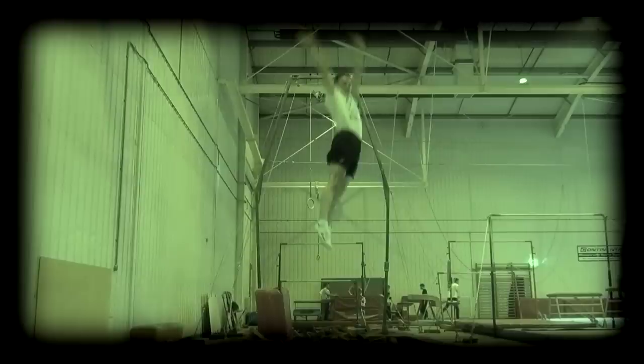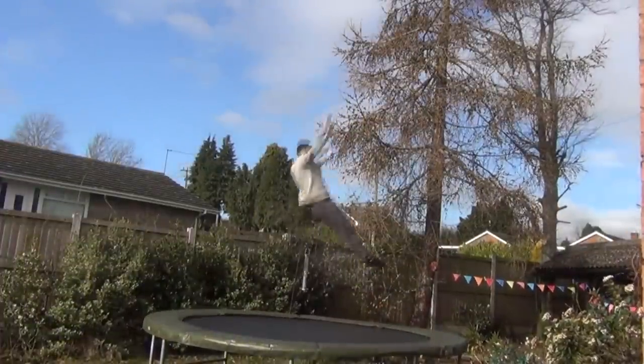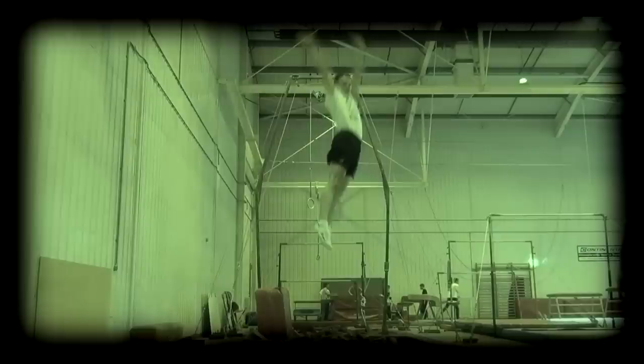Some coaches will recommend working on the seat landing half twist to feet before the swivel hips, but I personally don't like to teach it that way, as the timing of the twist is different than in the swivel hips. However, everybody learns differently, so if the half twist to seat landing method doesn't work very well for you, then you may want to learn the seat landing half twist and progress towards the swivel hips that way, which may work better for you. Whichever method you use, you should eventually end up with the same end product.